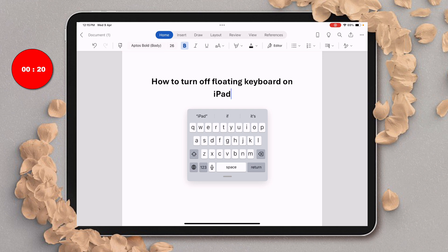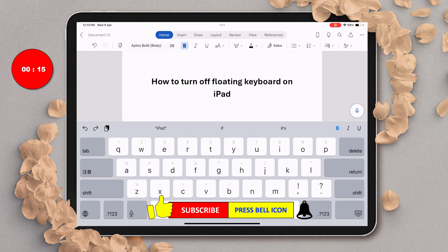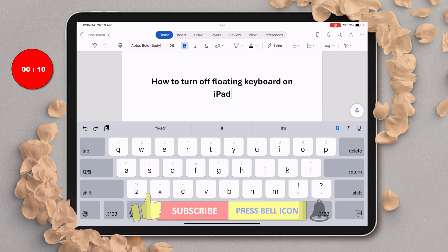You will see the keyboard. You can always stretch it like this to get the full size keyboard. Click on that like button, comment below, and let me know if this video solved your problem.